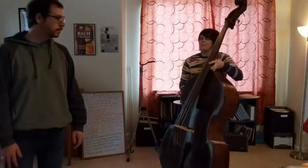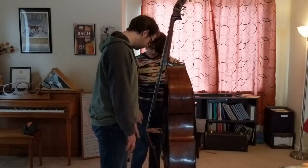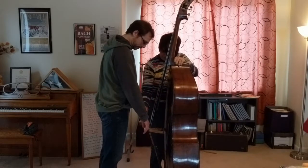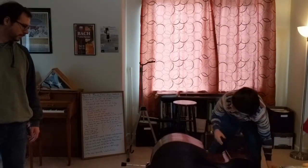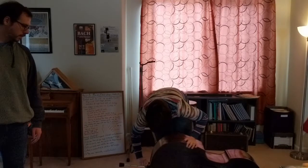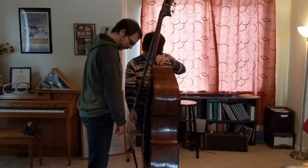Let's do the secondary check. Go ahead and stand in front of the bass with your right arm. His knuckles are just above the bridge, so we do need to raise the bass a little bit — you're tall. And knuckles? Pretty close. We'll take that.